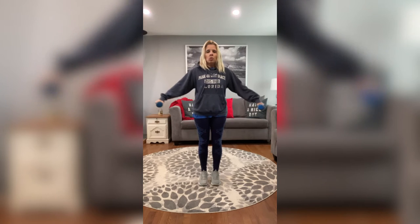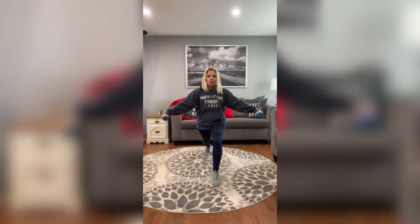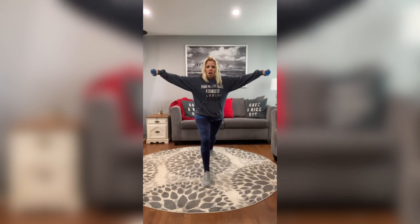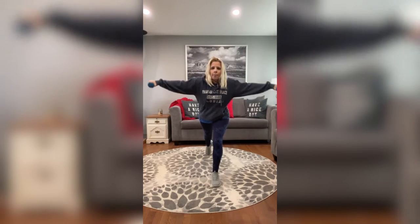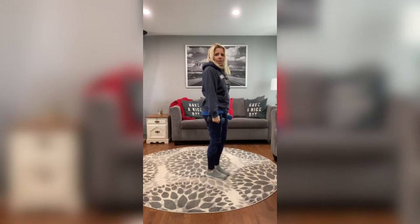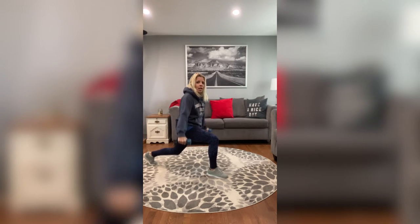Our feet are going to be together — feet together, knees together, legs together. Stand up nice and tall, engaging those abs. We're going to do a shoulder side lift out to the side, up to a T while stepping back. Bring our arms down underneath that front knee, then right back up — we are going to alternate. Really step back far — you want to protect those knees. You don't want that knee to go over those toes.